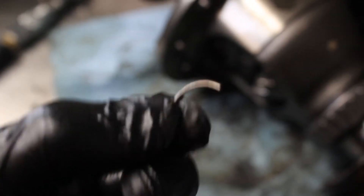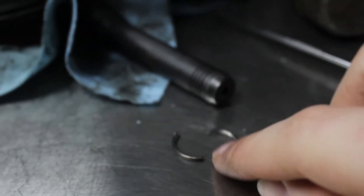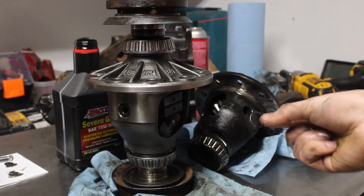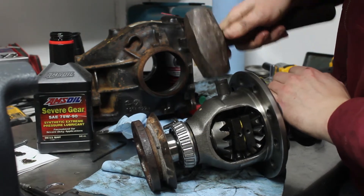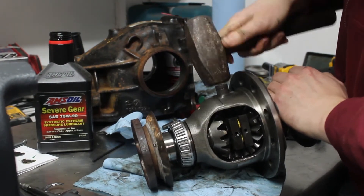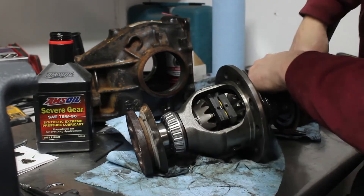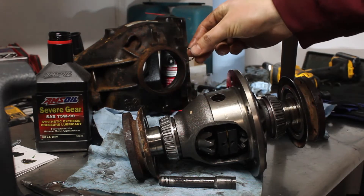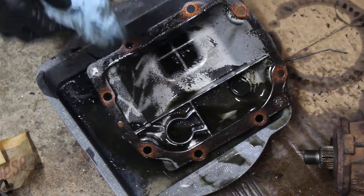It's actually the retaining ring that goes inside here — it must have got pulverized. I only had one spare and it was inside a donor differential, so I pulled it out and tried again. This one also sheared, so I ordered a whole box of them online and waited for them to arrive.